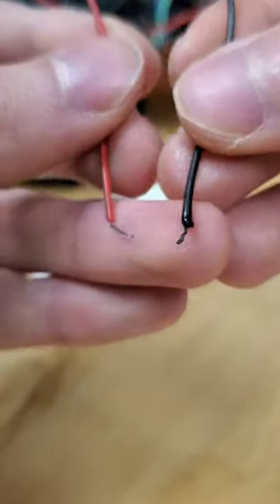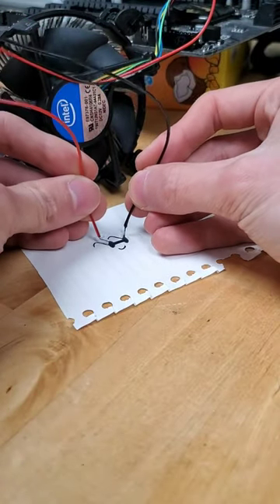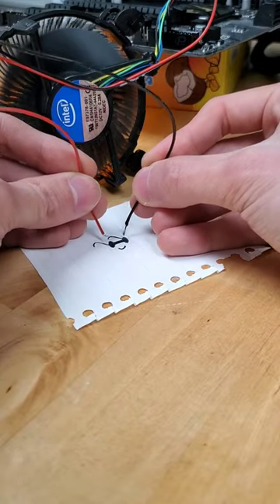Now with our drawing complete, we can grab a pair of DuPont wires which are plugged into the power pins on our motherboard, place them down into the lenses of our sunglasses, and just like that the computer spins to life. Check it out, there it goes.